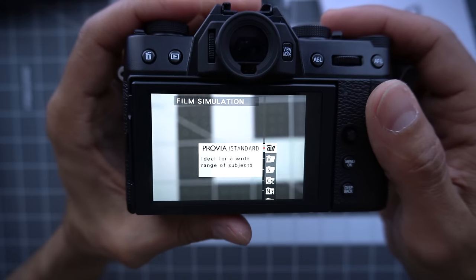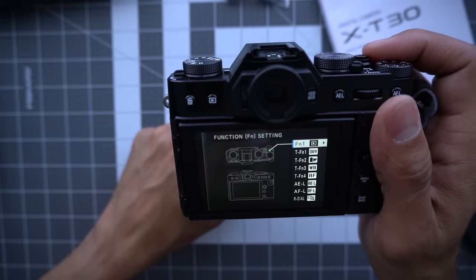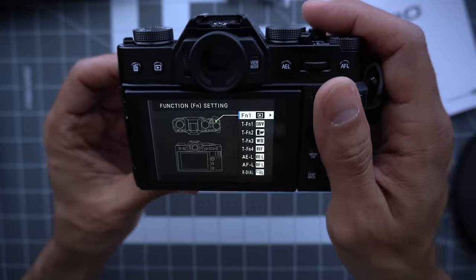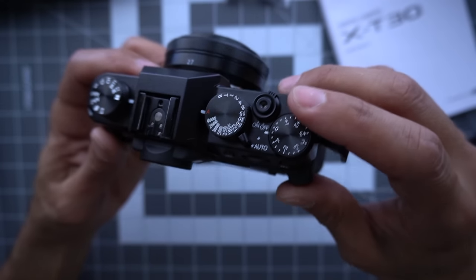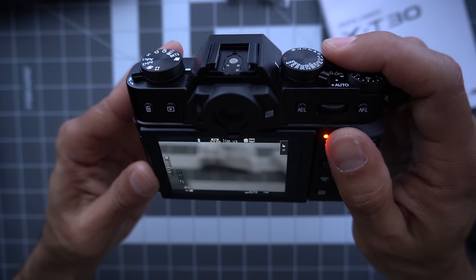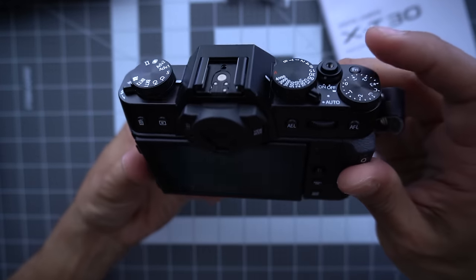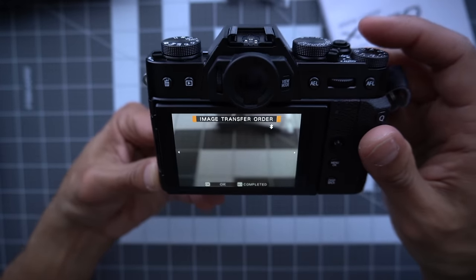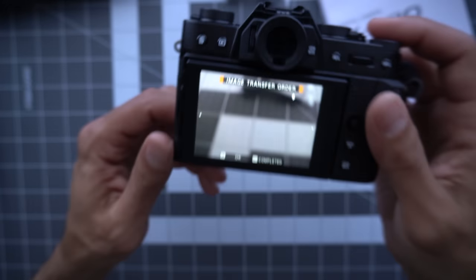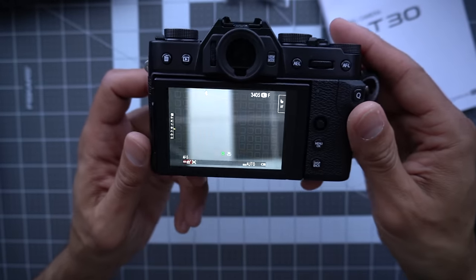For function one, I make that my playback button because I like full right-handed control — I don't want to reach across the camera to hit the play button. The cool thing is if you hit it a second time, it will turn on the transfer mode. So if I take a picture and hit my playback button, it will play the picture back, but if I hit it again, it will ask if you want to transfer that image and it can go right to your phone. Once for play, twice to transfer that photo.